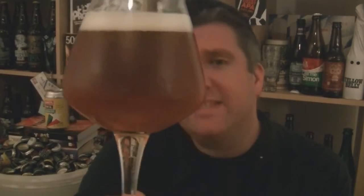So, beer in the glass. Hazy, golden beer. Off-white head on that. That's as far as the appearance goes.